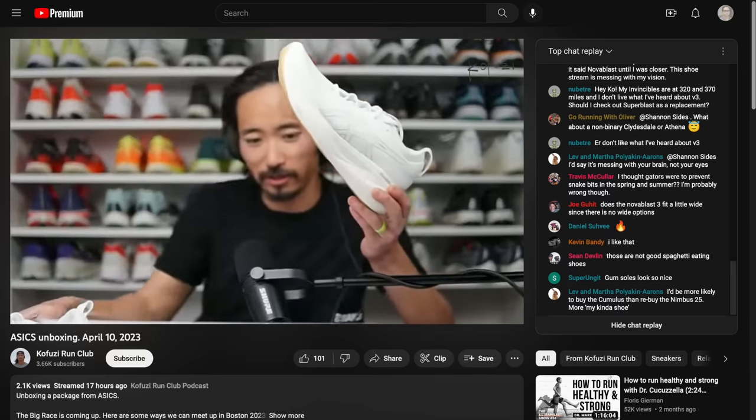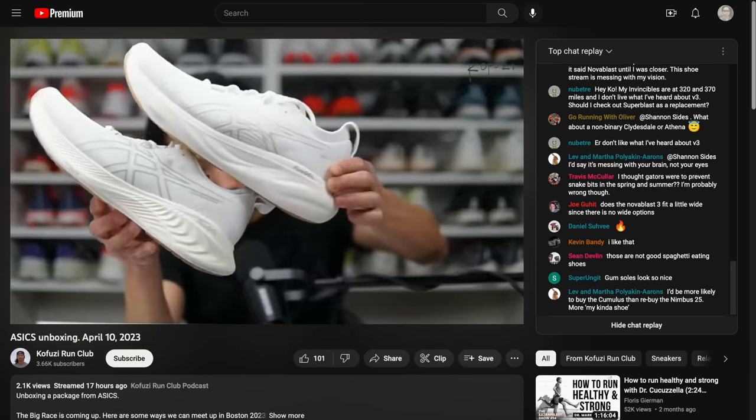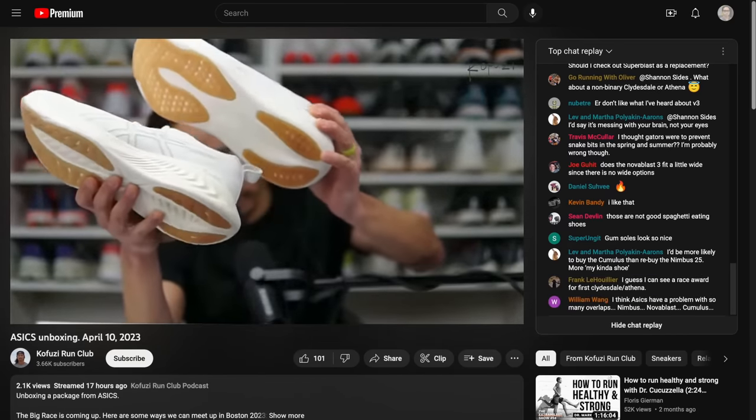So those are my thoughts on the Mizuno Wave Rebellion Pro. If you have any other questions about this shoe or any of the shoes I talked about, feel free to put them in the comments below, or stop by the live stream I do Monday through Friday right here on YouTube — it's on the Kofosi Run Club channel, with a link in the description below. Hopefully I'll see you there in the chat. Thanks so much for making it all the way to the end of this video, and I'll see you in the next one.